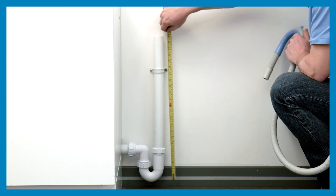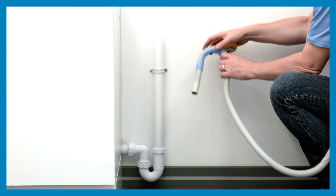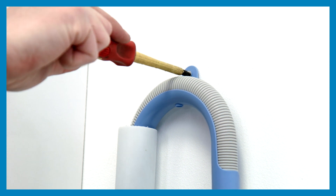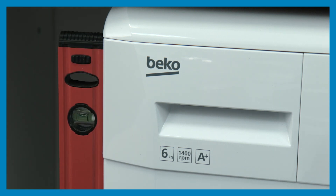If using a standpipe, the highest point of the drain hose must be between 40 and 100 centimetres from the floor. Insert the hose to a length of 15 centimetres from the bracket end. When connecting the drain hose to the standpipe, it must be secured using the supplied bracket.